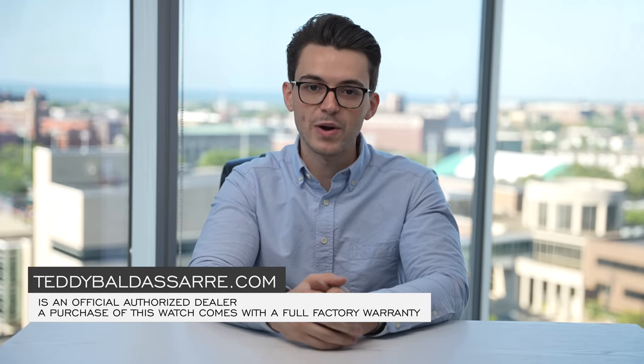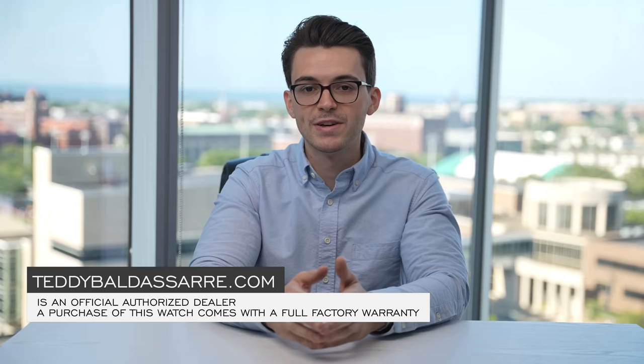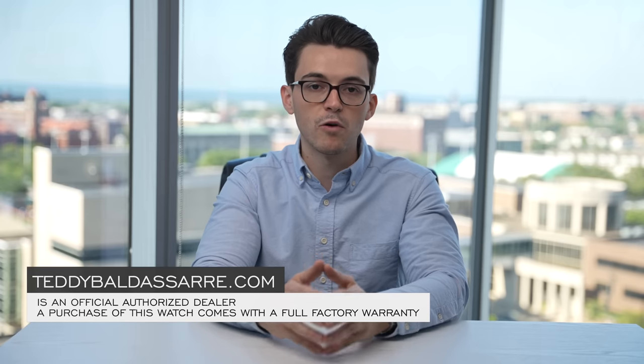Thank you so much for watching. If you enjoyed the video, please give it a thumbs up, subscribe, and hit the bell icon. If you are in the market for this watch, check it out at teddybaldessar.com — full authorized dealer of over 30 brands, quick and fast fulfillment, dedicated customer support here in the U.S., full factory warranty on every product we carry, and we also offer price match. If you see one of our products cheaper at another authorized dealer, fill out the form on the product page and we'll reach out. Nine out of every $10 we generate goes right back into the content we're creating, fostering a new generation of watch enthusiasts. Thanks again for watching — be well, and I'll see you all very soon.